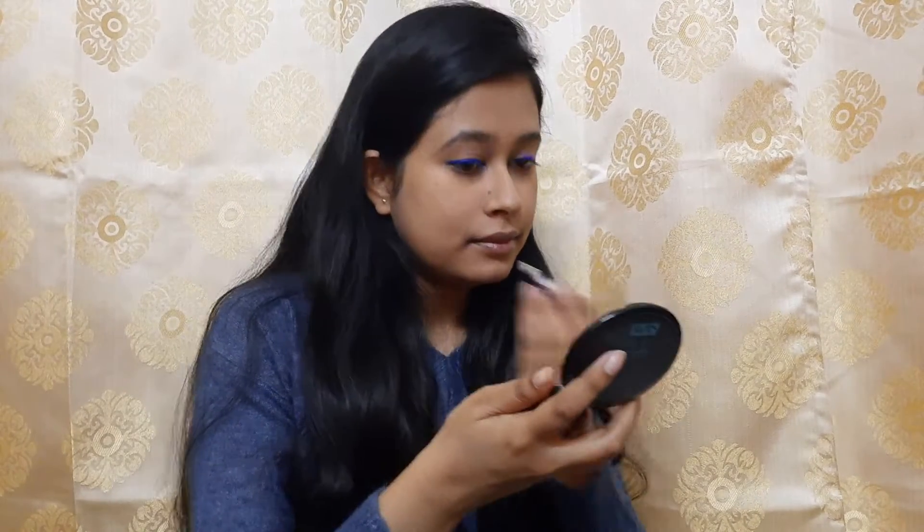And my eyeliner look is done. Now I will be lining my waterline with the plain swatches.